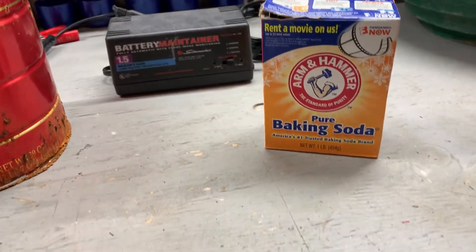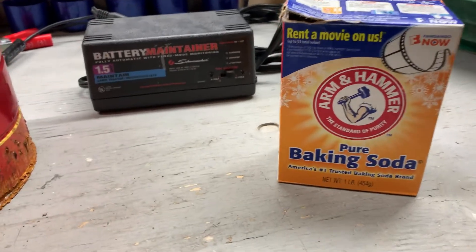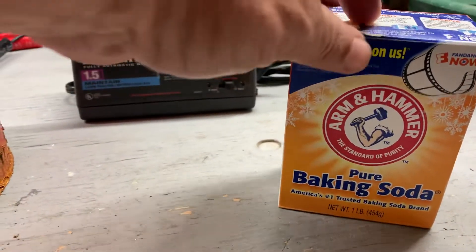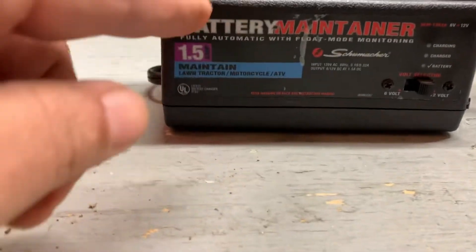A lot of people have asked what I'm using for this electrolysis to get this rust off these pieces of old metal that we're finding. Here it is — baking soda. I use a battery maintainer.